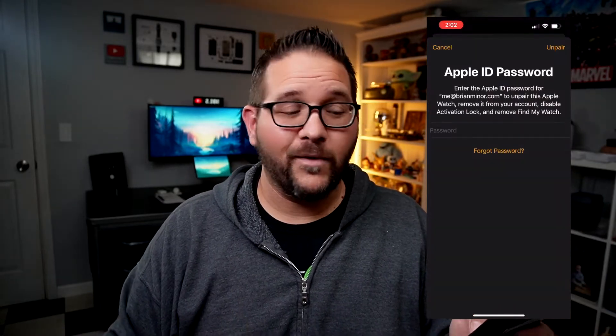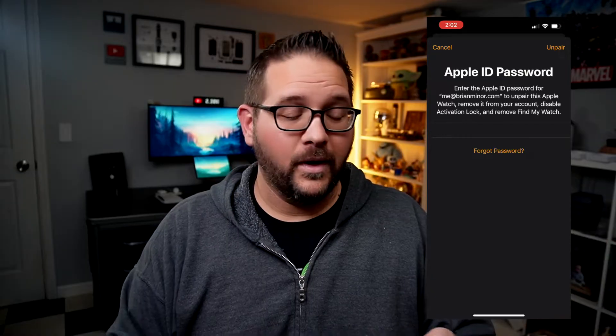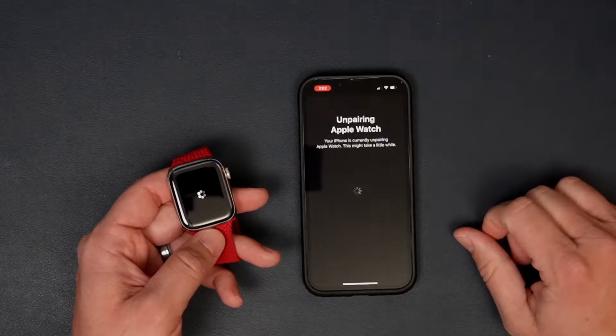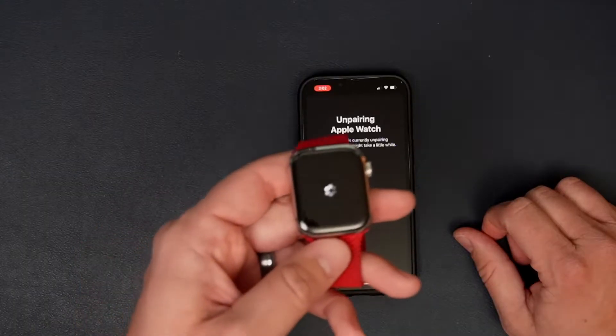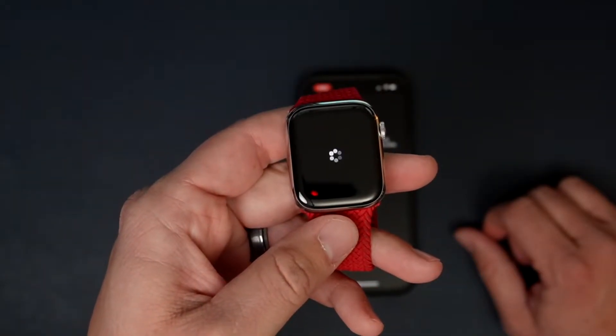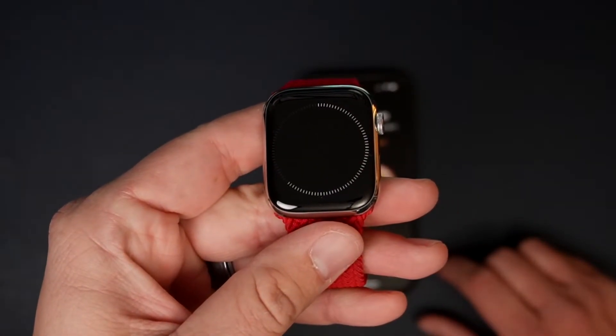I'm just going to keep the plan because I'm going to re-pair this watch after this process is over. Now it will ask you for your password, so go ahead and type that in. It is now unpairing the watch from the phone. You want to keep your phone and watch in close proximity so there are no issues. You'll see the watch start spinning on the physical watch — it goes through a process of getting everything unpaired. It's also running a backup, so if and when you do get a new one you can restore that watch back to exactly how your old one was.